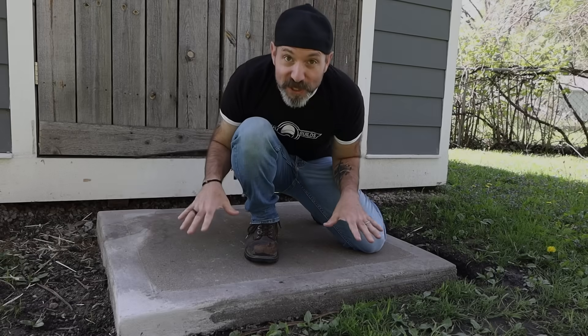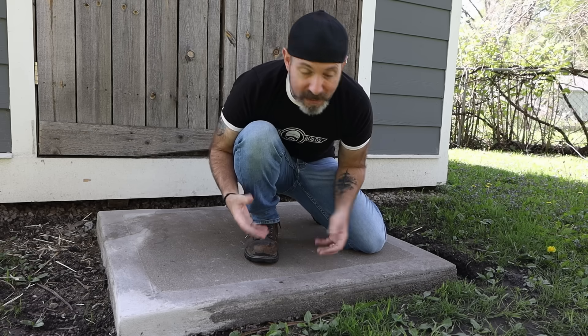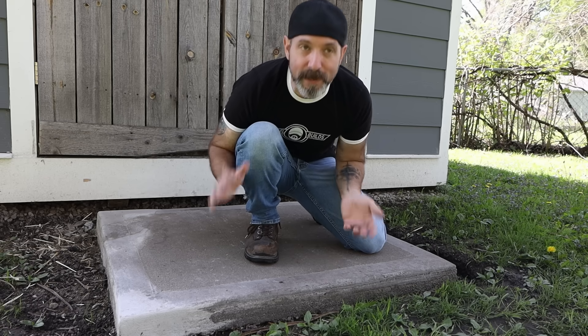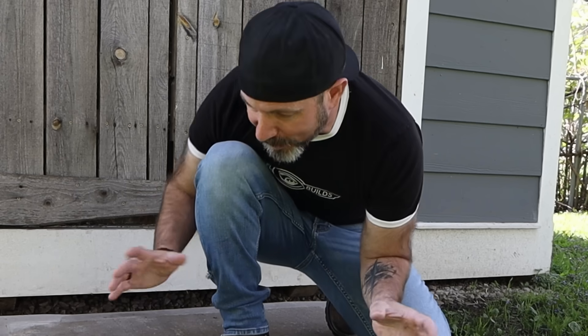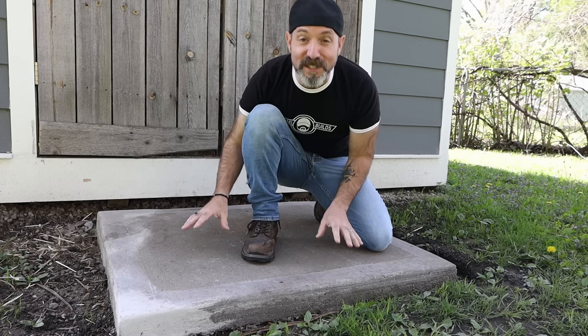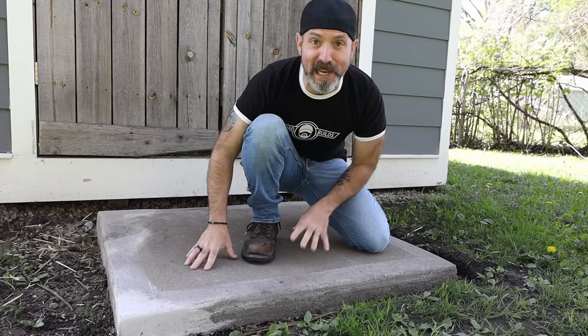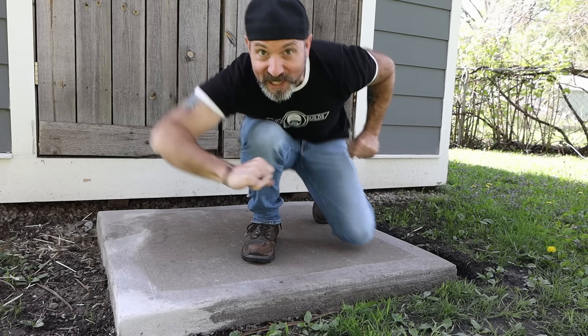Let's dive into our first test, which is going to be driving on it with a Ford F-150 — a considerable amount of weight. Since I'll only be able to get one tire on this, it's only going to be basically a quarter of the weight, but I feel like that's still good enough to answer the question: is it strong enough to take that kind of weight? If this first test fails, there might not be enough left for the other tests, but let's give it a try.